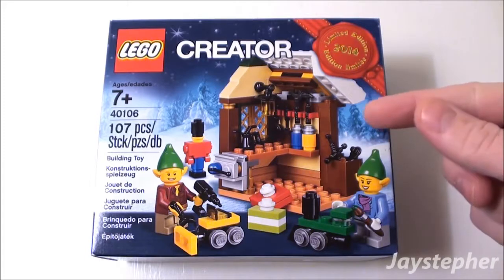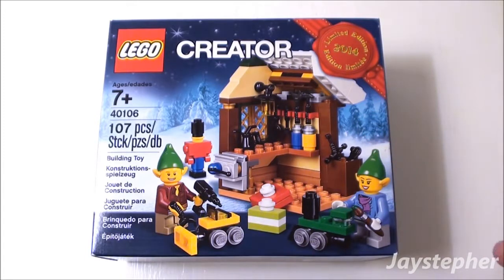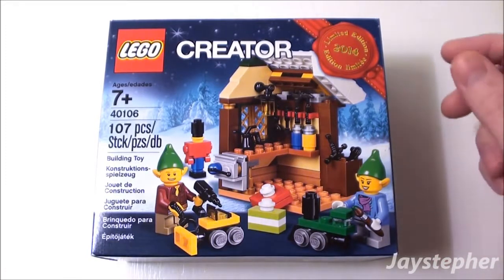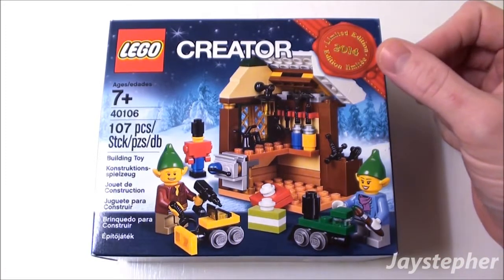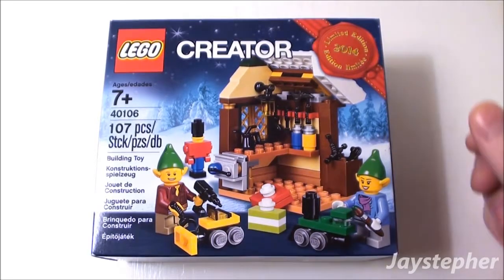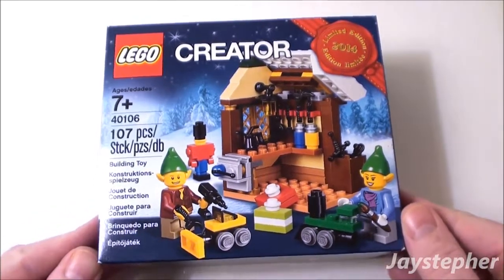So here we have a Toy Workshop and it appears that two elves are included. This is a 2014 limited edition. This must really be special.